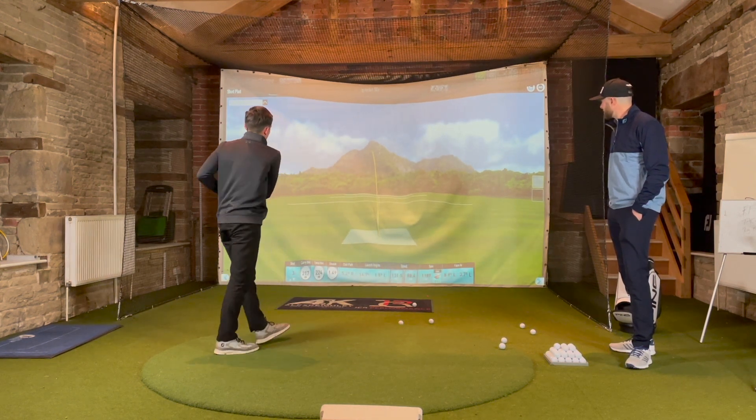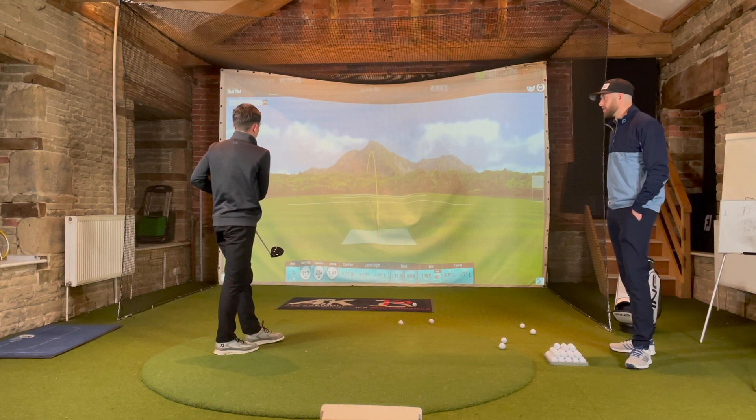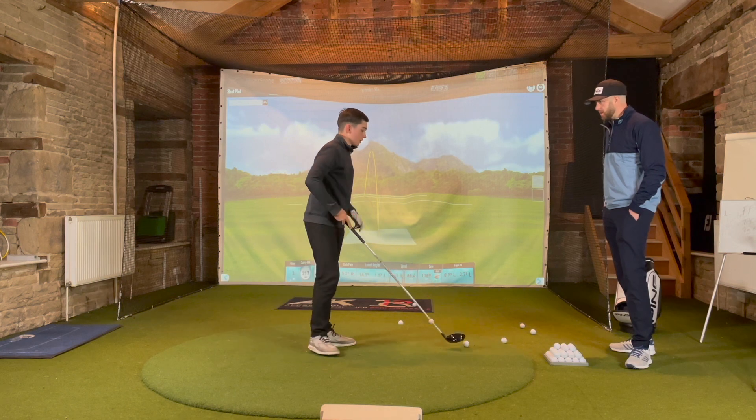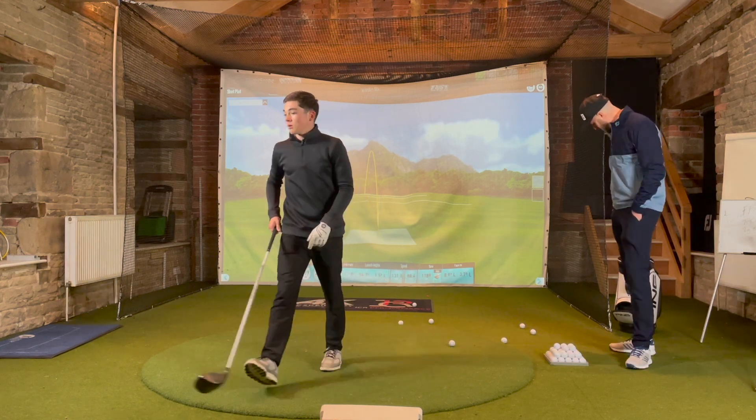Dan hits one that comes off really nicely, saying it came out the middle. He acknowledges he swung a lot slower than on the other shafts. They gather tees while switching to the final few shots.